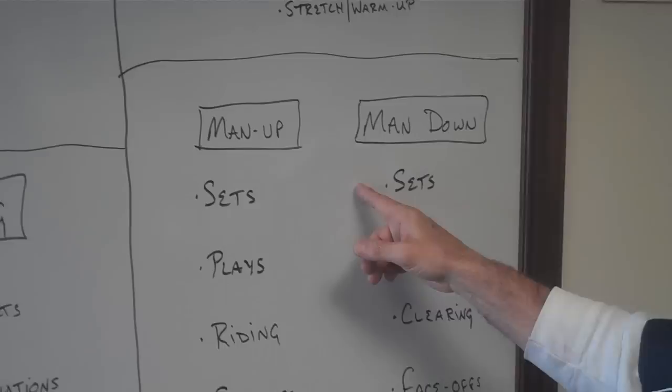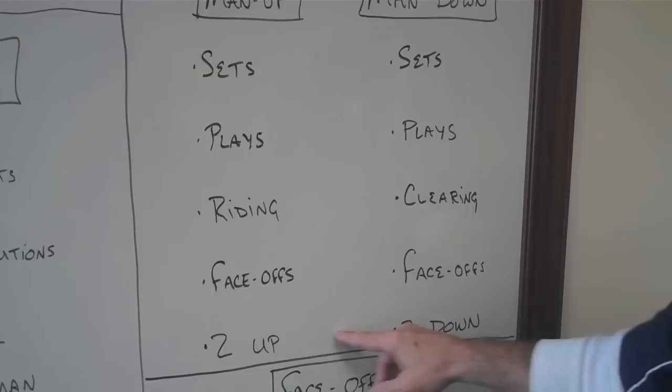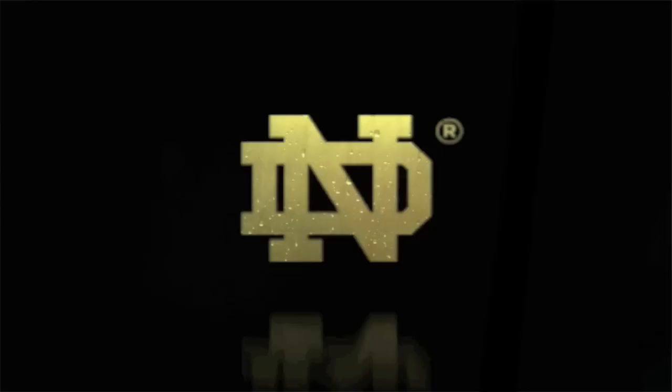Your man up and man down: identify the sets you want to play and how to play them, the particular plays you like, and prepare to play against other people's plays — including the riding and clearing elements of those. Face-offs: don't forget man up and man down face-offs for those one-minute penalties that happen. Two-up and two-down as well. You don't have to spend a tremendous amount of time on those, but you better spend a little — you don't want to be figuring that out at a timeout in your first game.